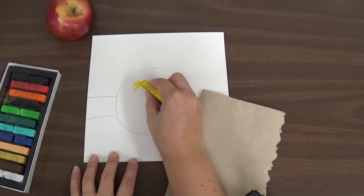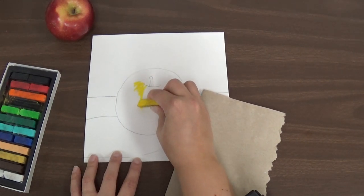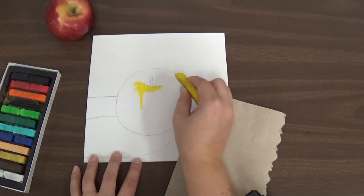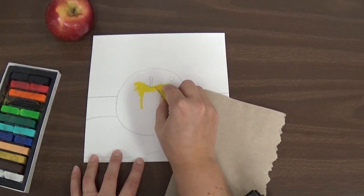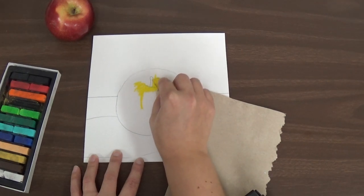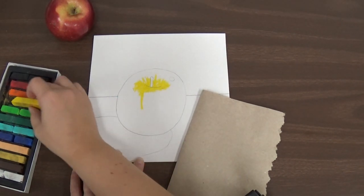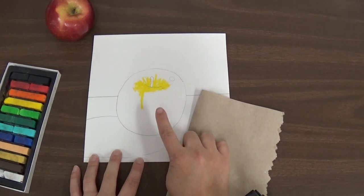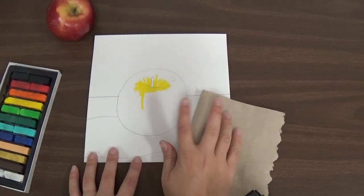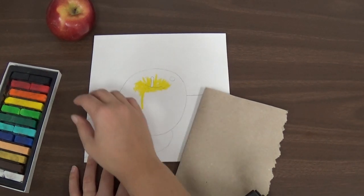You can just use the tip or the corner and it will help you control what you're doing a little bit. I'm coloring the yellow spot on my apple. The yellow is kind of all the way around the top part here, so I'm going to create that yellow look that's on my apple. I need to be careful because it's going to make a lot of dust, and I do not want to blow that dust. First, it will smear all over my artwork. And second, it can make it so that my friends have to breathe it in, and we don't want that because it will make them cough.